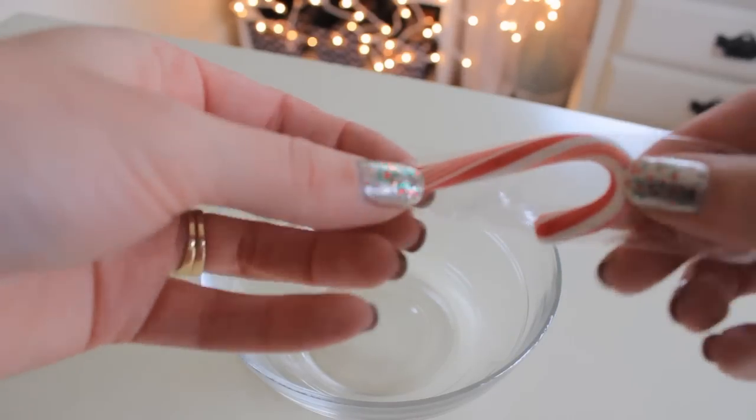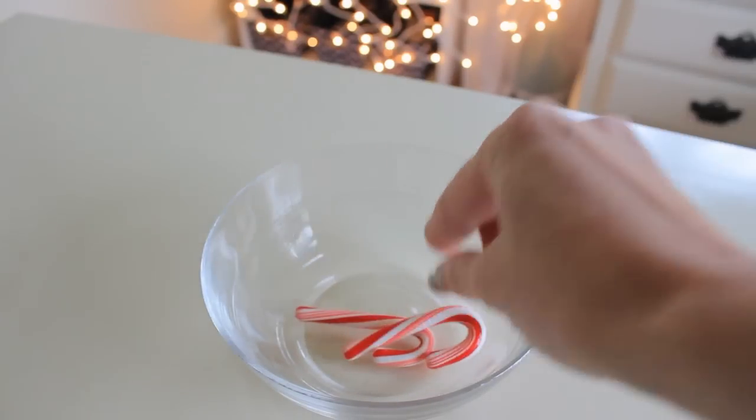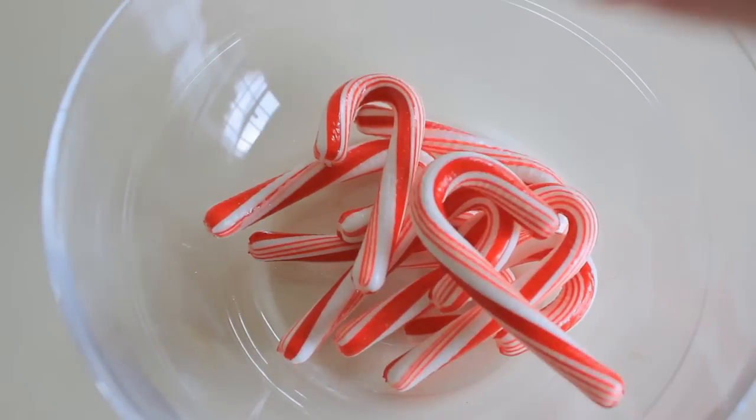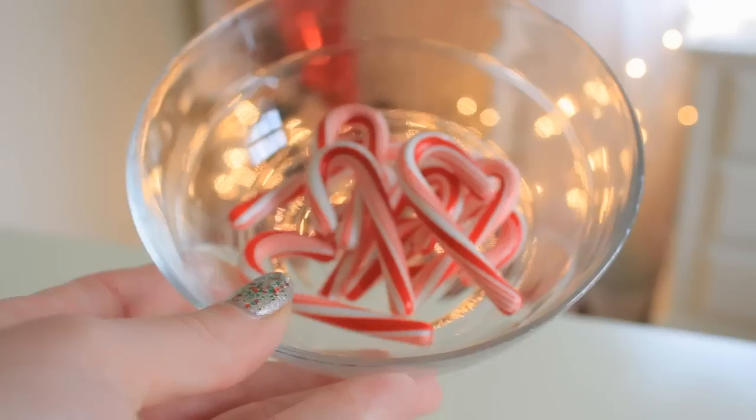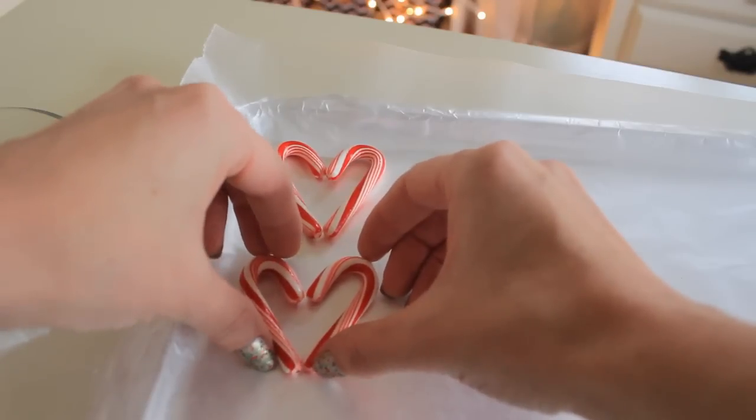So first of all we're going to start out by taking our candy canes out of the wrappers and I'm just going to go ahead and put mine in this bowl. Next we're going to take two candy canes to form a heart and start laying them on the wax paper.